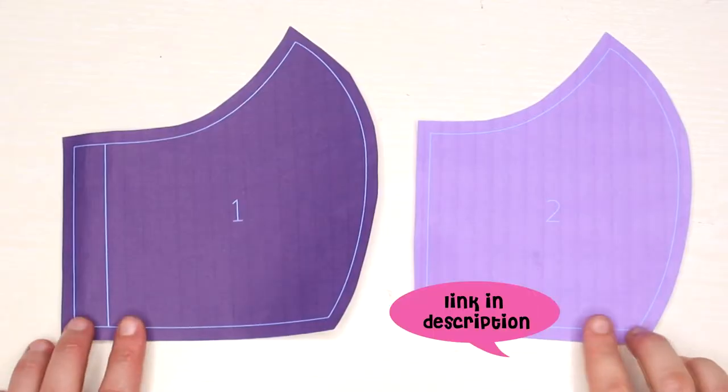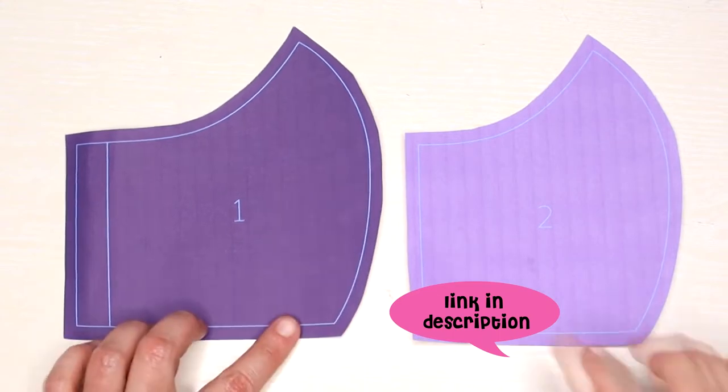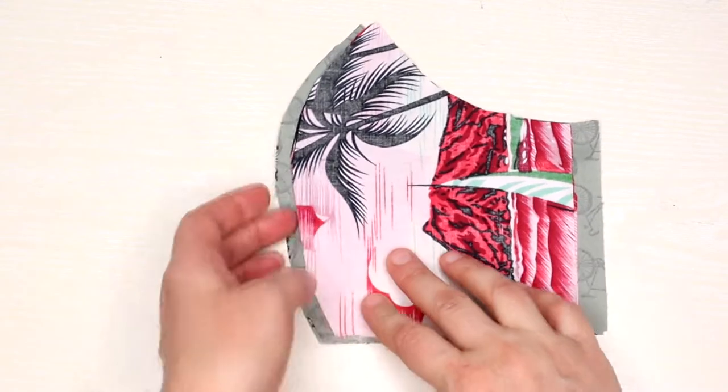For this project I used a Cricut free pattern which I'll link in the description below. In order to make the mask you will need some cotton fabric and elastic.